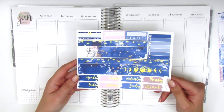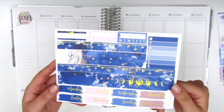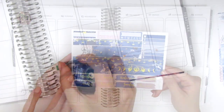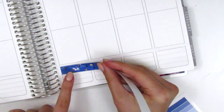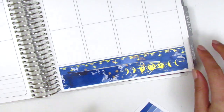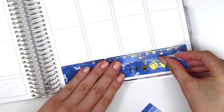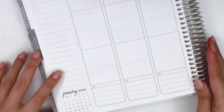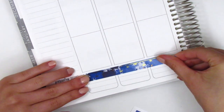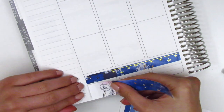Without further ado I want to go ahead and place down the bottom washi — I want to use both of these strips for this week because I really like them both. Once I upload this spread I realize I'm pretty much all caught up, so I'll have some extra time to film additional videos that are not just regular plan with me's. If you guys have any ideas of videos you'd like to see me make, please leave a comment down below.